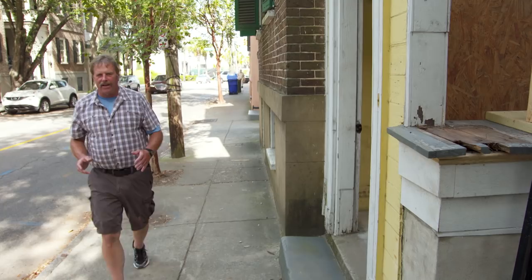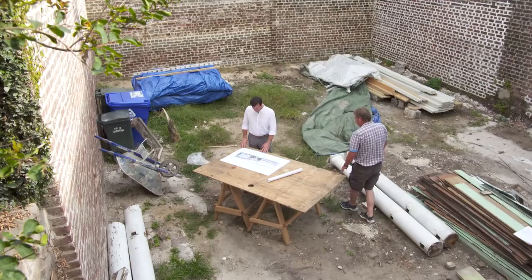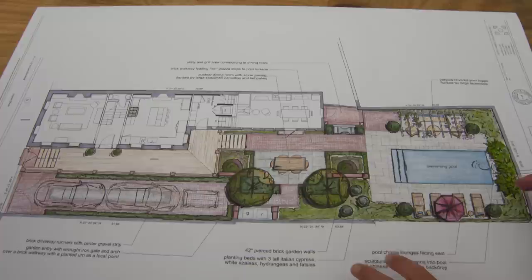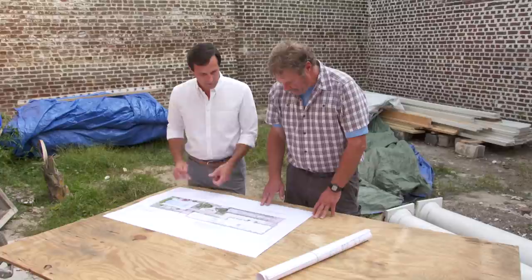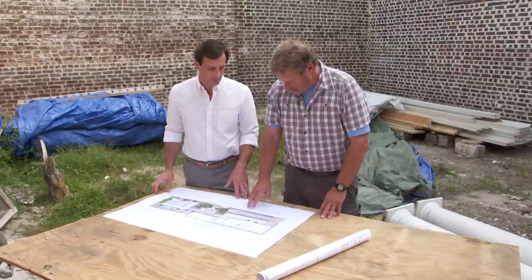Many of the houses in Charleston are built right up to the road — no room for a garden here. But walk to the back of one of these properties and you will find a hidden garden. Glenn, you've been selected to make up a landscape plan for the homeowner. The clients gave us a pretty lengthy wish list, including an outdoor living area, a swimming pool, lounging area, and outdoor dining. We're going to do a really nicely detailed timber pergola over here against this wall, leading to a swimming pool and lounge area, outdoor cooking, and a dining area. The driveway will be paved with brick and probably some crushed oyster shell.